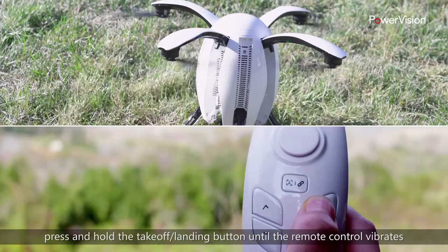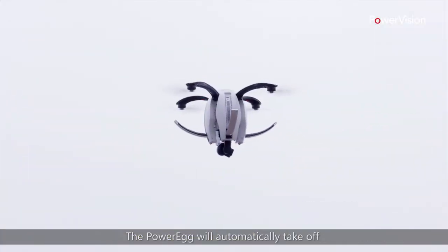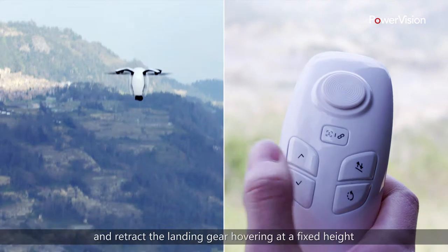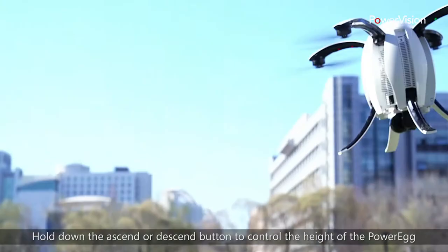When you're ready to take off, press and hold the takeoff landing button until the remote control vibrates. The PowerEgg will automatically take off and retract the landing gear, hovering at a fixed height. Hold down the Ascend or Descend button to control the height of the PowerEgg.